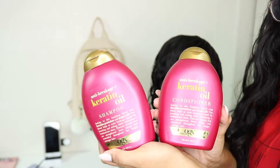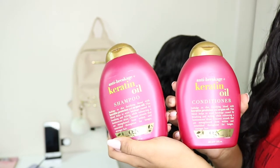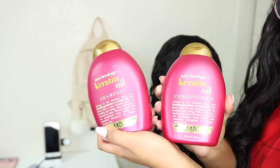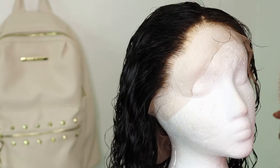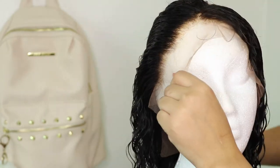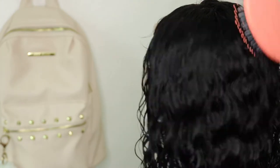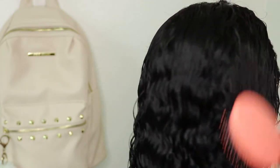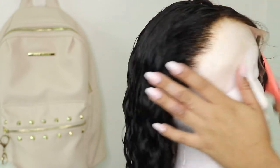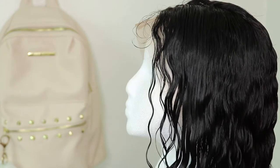So when I washed the bleach out, I went ahead and used the Keratin Oil Shampoo and Conditioner. Let me just tell you, this made the unit smell so bomb — you guys have to try this if you haven't already. So, this is what the unit is looking like, nice and washed out. The curls were already forming very, very nicely with no product at all. And you can tell the hairline looks very, very good. I did get a tiny bit of bleach onto the hair when I was bleaching the knots, so just be careful with that.